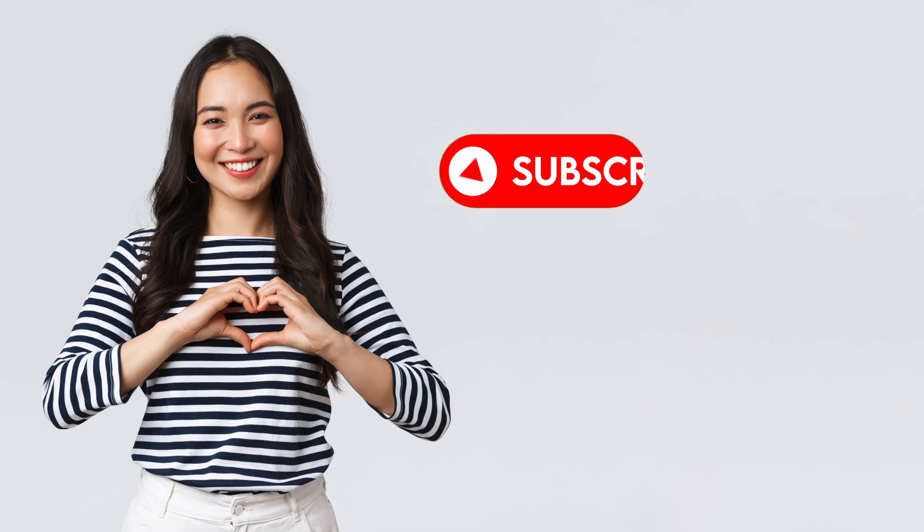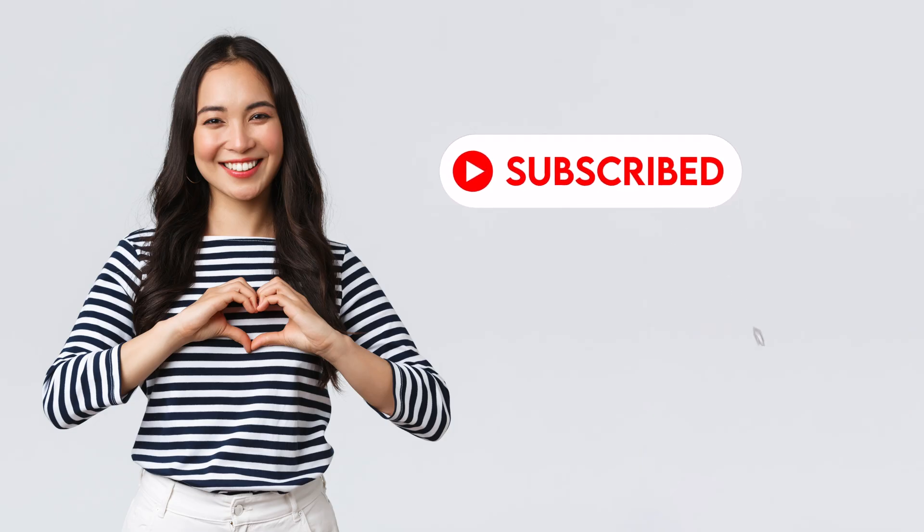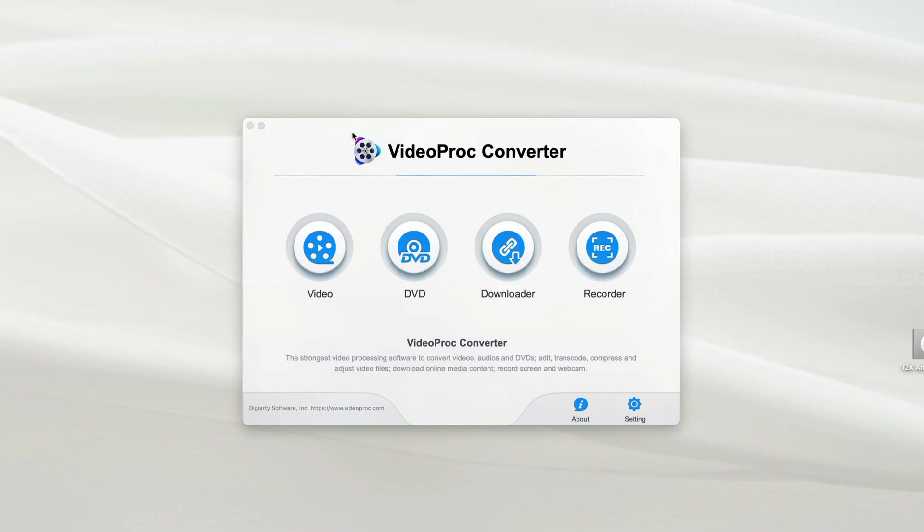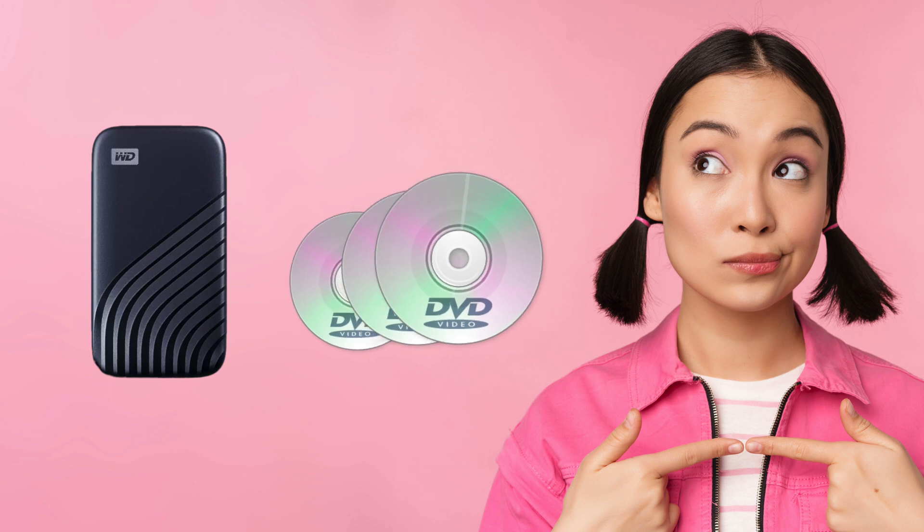The link to download VideoProc Converter is in the description. If you love what we do, please subscribe to help our channel grow. Once you've downloaded and installed VideoProc Converter, open it and you'll be presented with the welcome screen. The feature you're going to select is DVD.